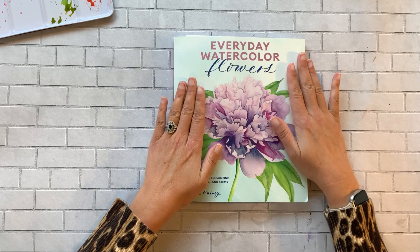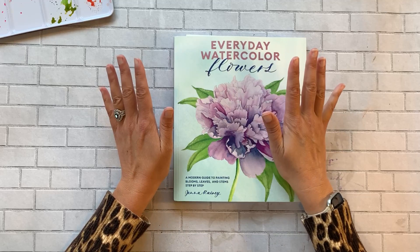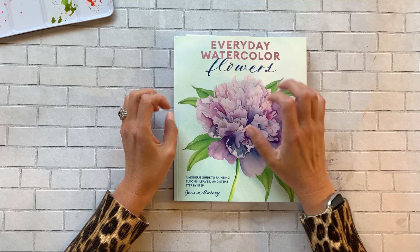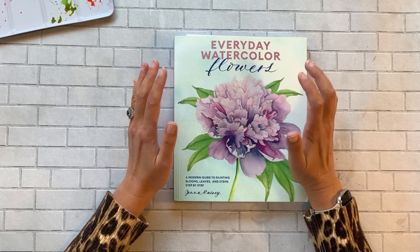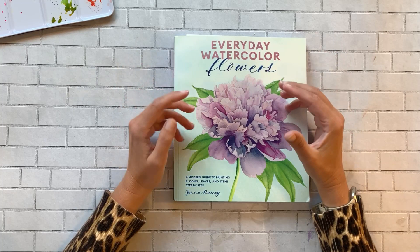I am a huge fan of Jenna Rainey — she is an amazing watercolor artist who does a lot of modern florals. She has an amazing YouTube channel, which I'll link below, where she demonstrates watercolor techniques and creates beautiful floral designs. I love her channel and her personality. She seems really down to earth and has a good understanding of what beginner watercolor artists are looking for as far as content, tips, and development.